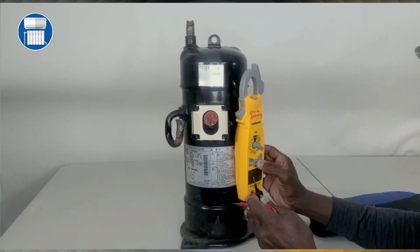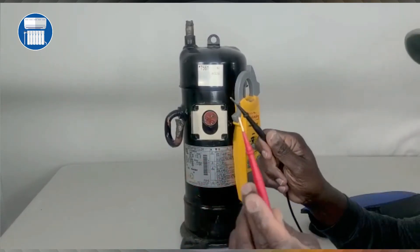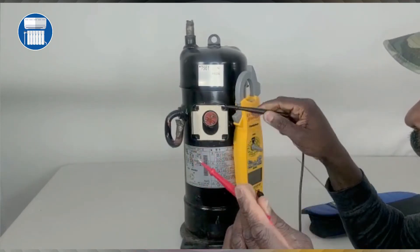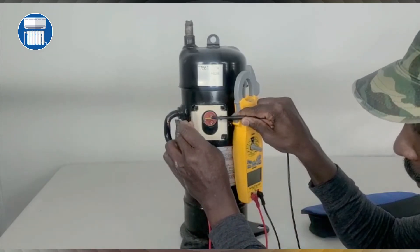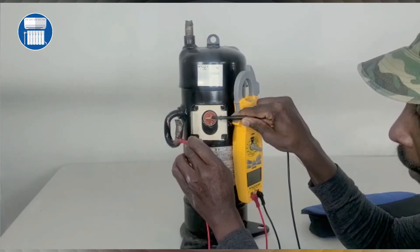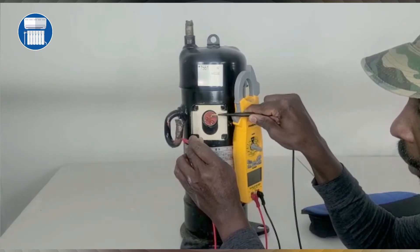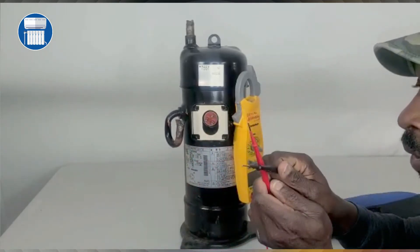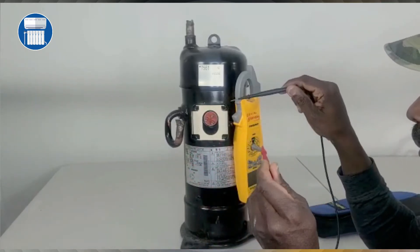Another thing you can do is check if the compressor is grounded. Put your meter on continuity — you know it's on continuity when you put the two leads together and get a beep. If you put a lead on a terminal and another lead anywhere on the chassis and you hear beeping, that means it's grounded. We're not getting that here, so this compressor is still good.